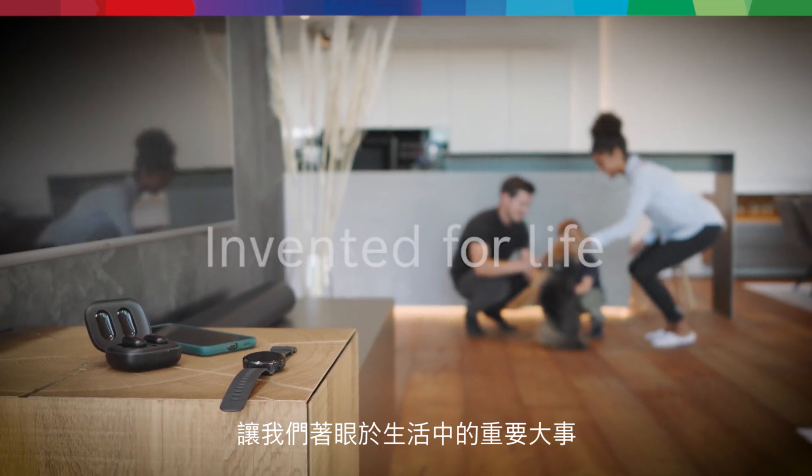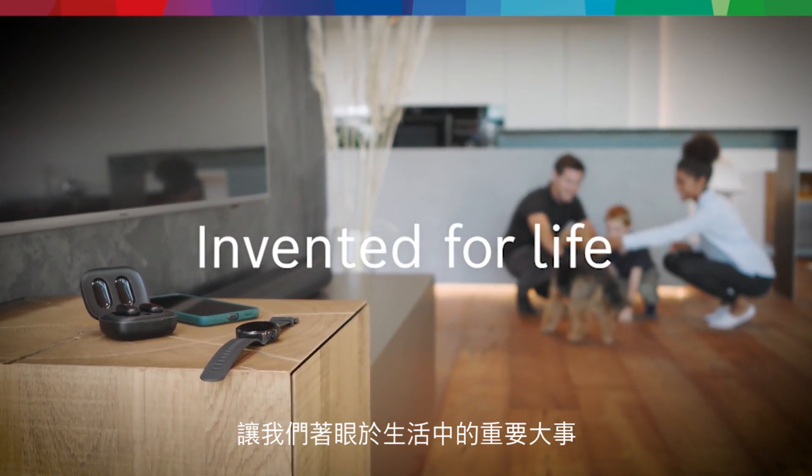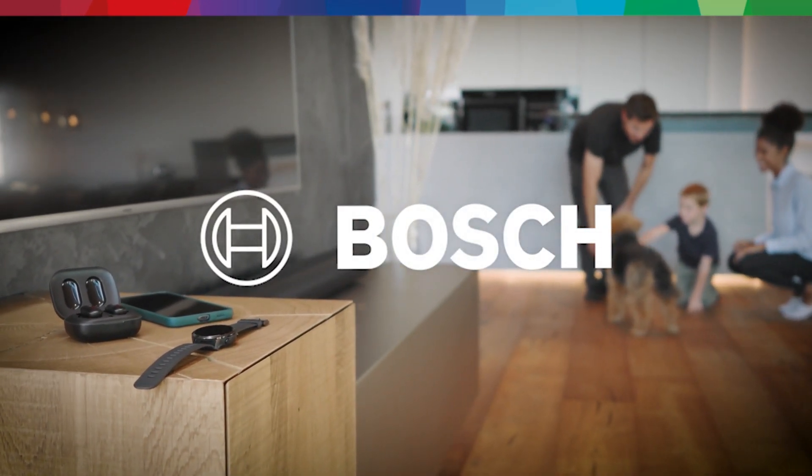Tiny hidden helpers to help us focus on the big things in life.